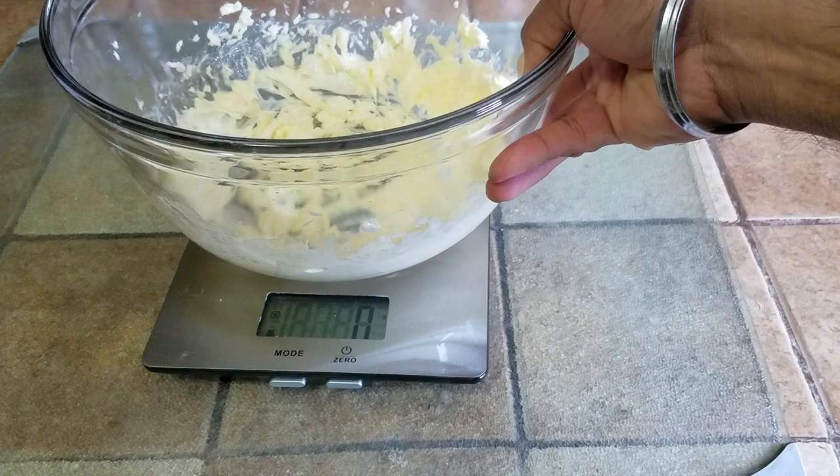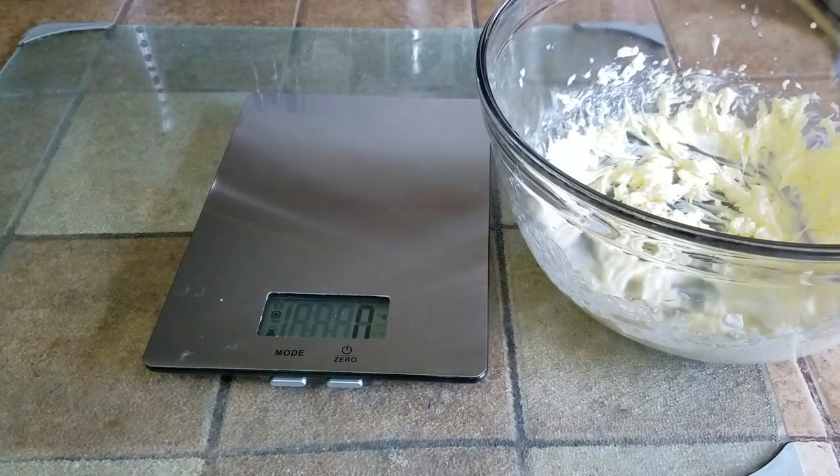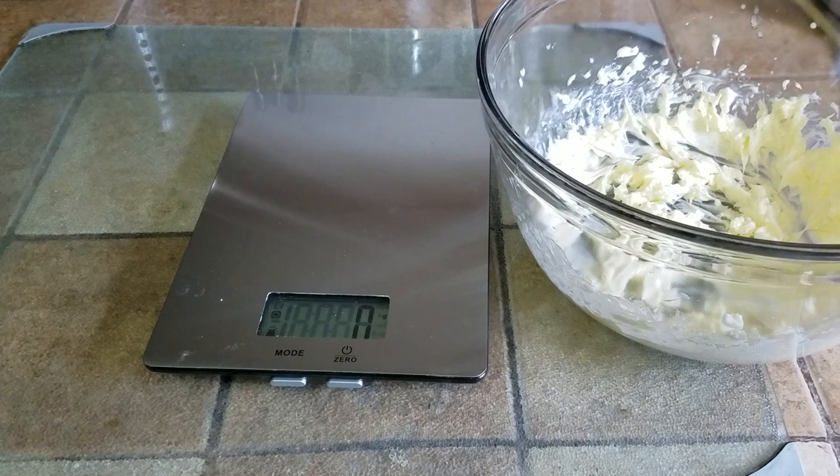Here I have taken 170 grams of butter — vegan butter. If you're not vegan you can use regular butter too. I just put it in the microwave just to soften it up a little bit, and I whisked it really quickly.